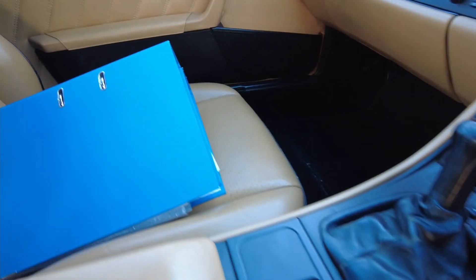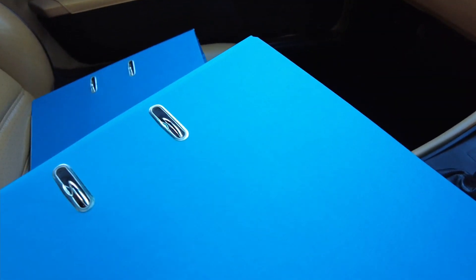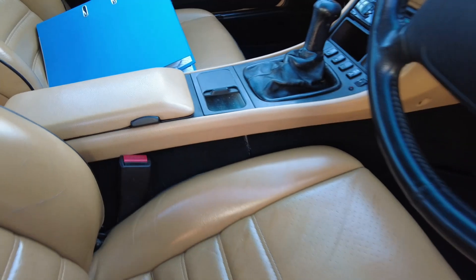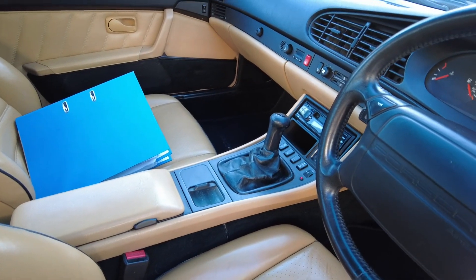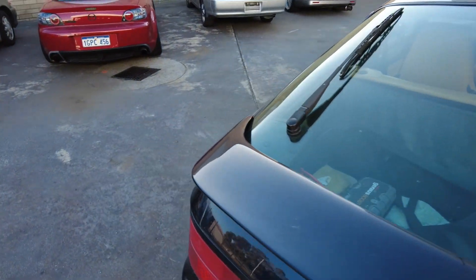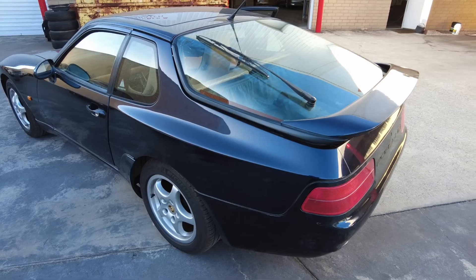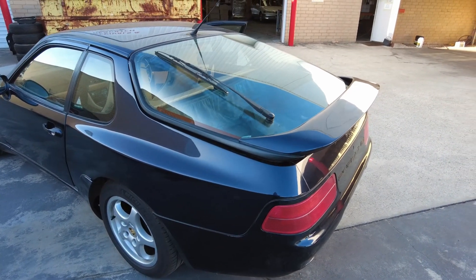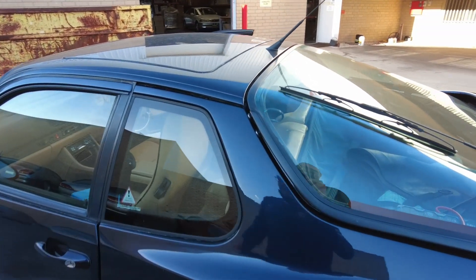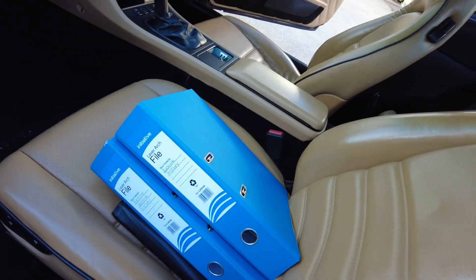You can see by the two files worth of history and receipts I got from the previous owner. One amusing thing about the 968 is they have an electric boot release, so if the battery is flat you've got to climb into the back and put the jump pack onto the battery. We've got Porsche history and Porsche service history — pretty incredible.